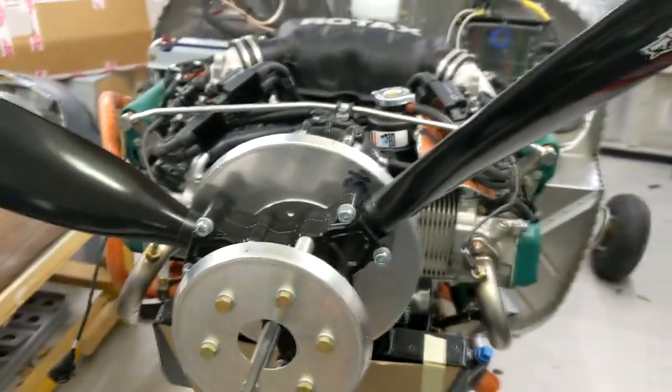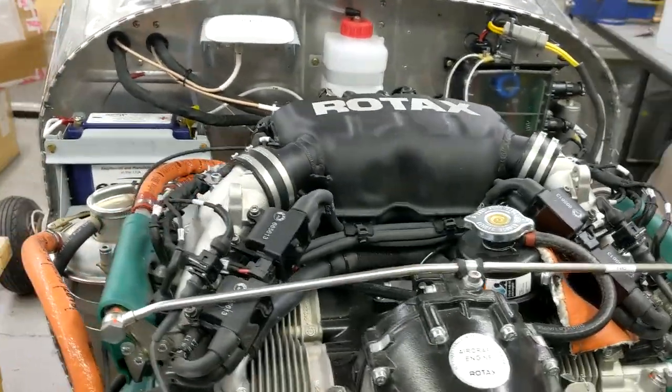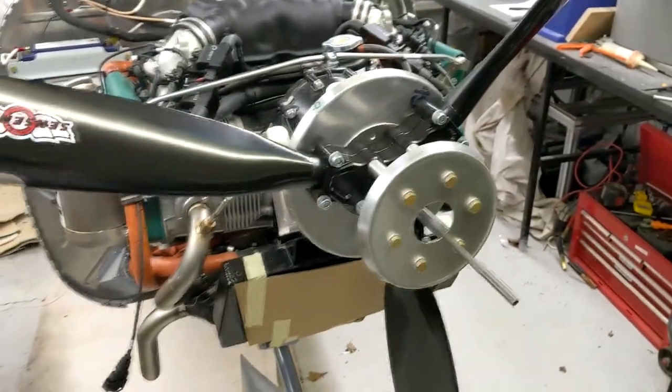The next step now is going to be filling up the coolant and filling up the oil, and doing something called glugging it, which is to purge the oil. Because it's a dry sump system, we need to purge it properly. Then hopefully we can fire it up tomorrow morning.